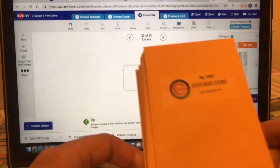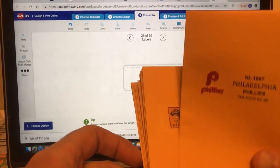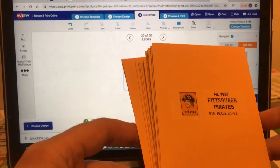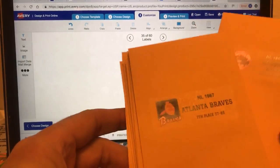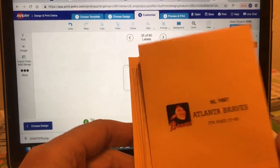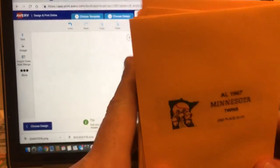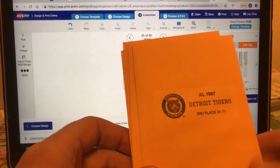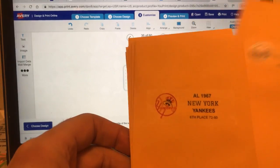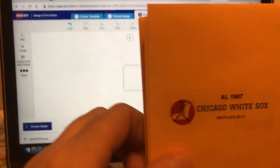This is what it looks like — you stick them onto your envelopes so you don't have handwritten labels. This example is from 1967, so you'll see logos from 1967, like the Atlanta Braves. They're not perfectly aligned since I threw them together quickly, but it's much better than what I had before. Here's 1967 Boston Red Sox and so forth — it looks pretty good.